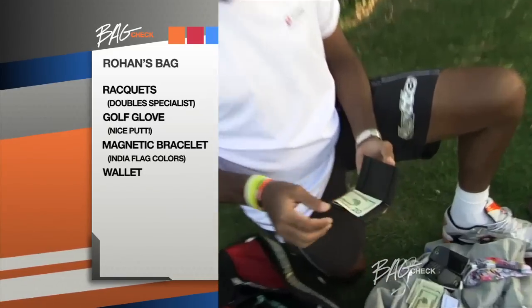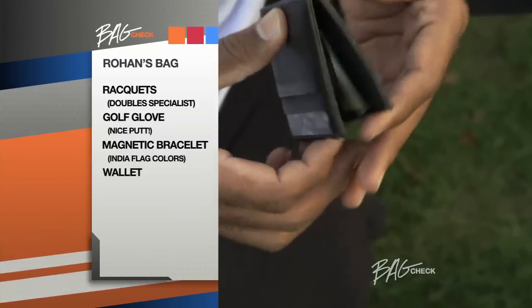The magic wallet. Take a $20 note, put it in, and then I flip it this way. That's it.